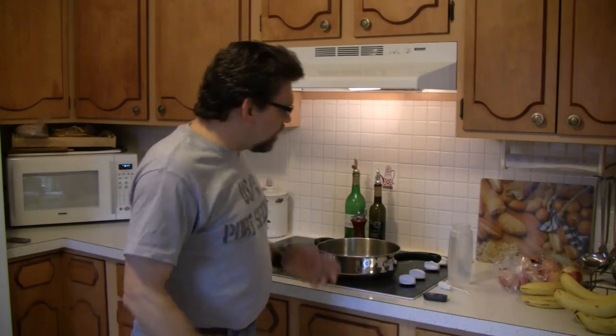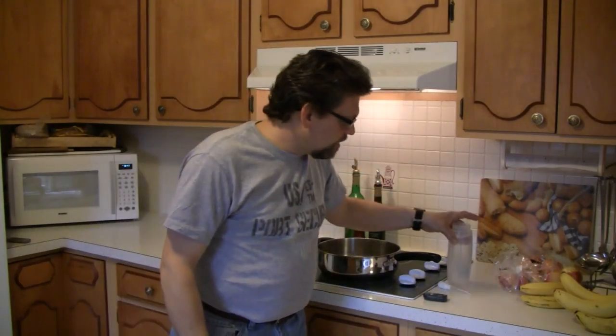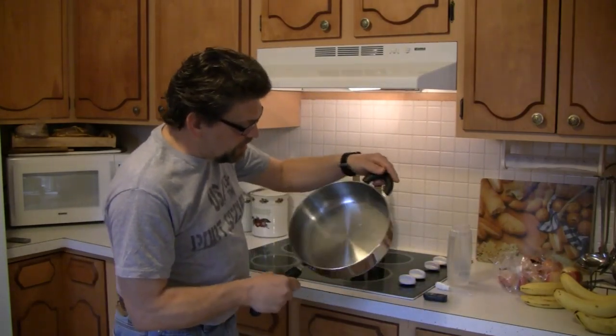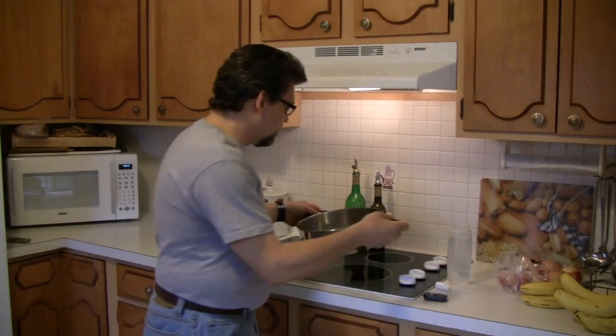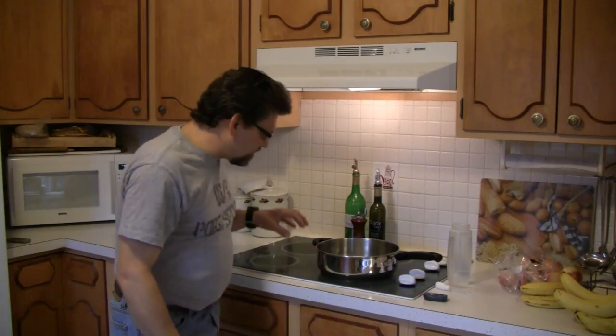Today, we're going to be messing around with something called the Leidenfrost effect, or some people might want to call it the Leidenfrost point. What you're going to need to do this is ordinary tap water. An eyedropper might come in handy, and you're going to need a skillet that doesn't have any oil in it. It should be very clean and dry, and I prefer you to use a skillet that is not a non-stick skillet, because a standard metal flat-bottomed frying pan or skillet will work really well. You'll also need some sort of heat.